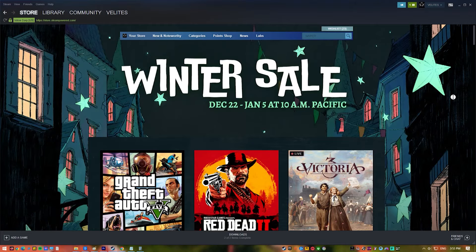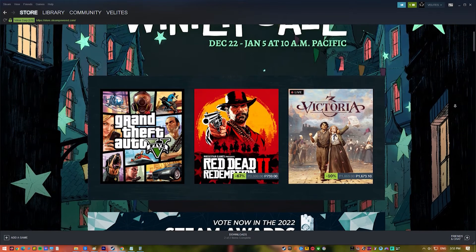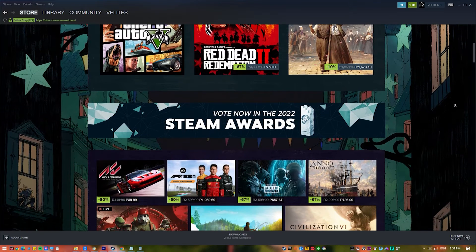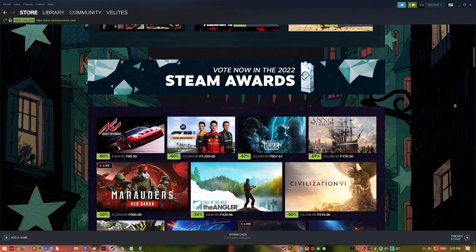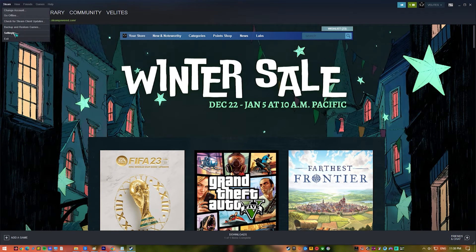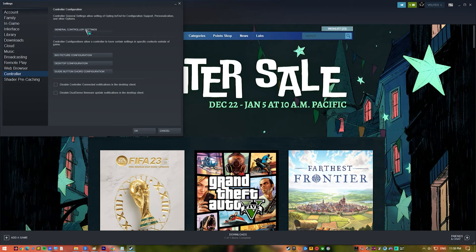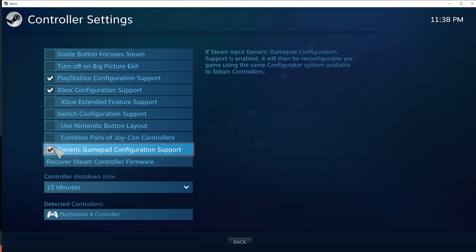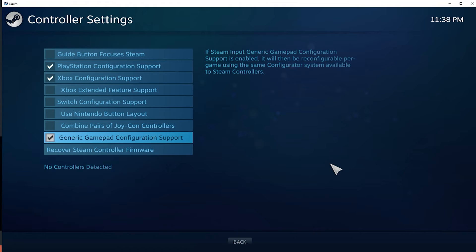Steam, being the biggest repository of digital games, wants to ensure its games work with the PS5 controller. Since Windows does not natively support the PS5 controller, Steam is the better alternative. Open the Steam app, open the controller tab on the side menu bar, click General Controller Settings, and make sure that the PlayStation Configuration Support box is checked. If it's not checked, your PS5 controller won't be able to pull up the controller configuration screen while in a Steam game.